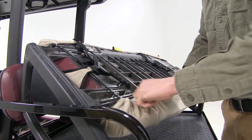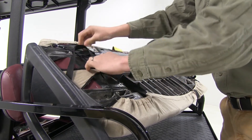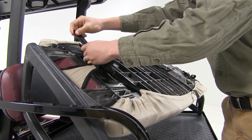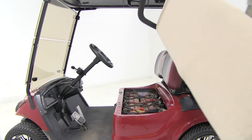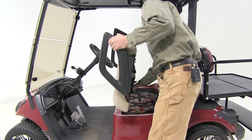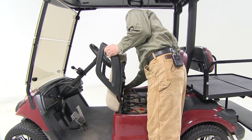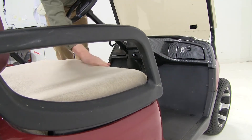Now once it's connected, I'm just going to straighten it up a little bit and then I'm going to pull it nice and tight. Then I'll repeat the same process for the other side. With everything all tightened down, we can go ahead and reattach our seat.